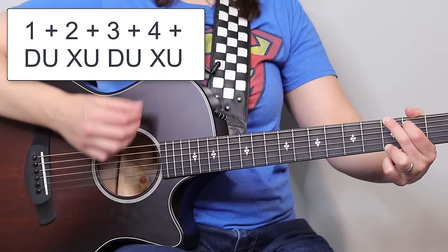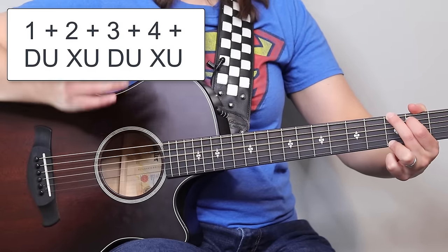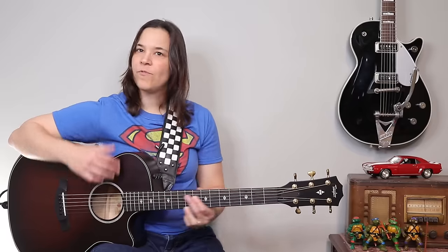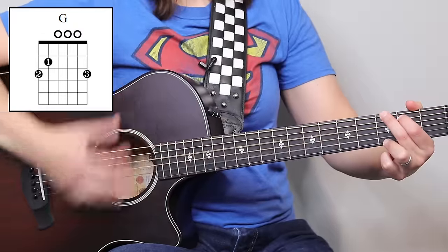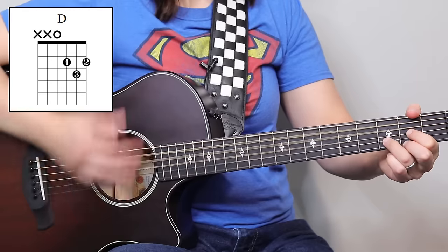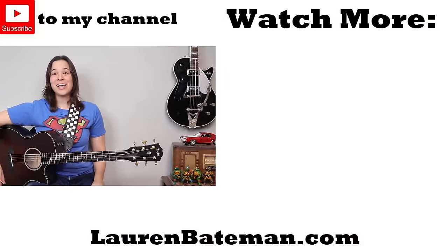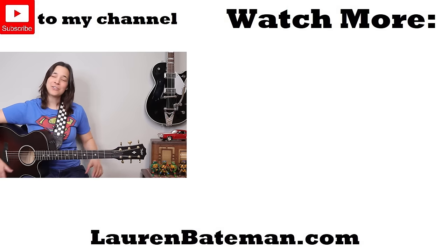And if I move it a little bit quicker, it's going to be down, up, hit, up, down, up, hit — very, very cool sound. If I put this over the progression, this is what it's going to sound like. Very, very cool sound. So go check out a song like Proud Mary — I'll put that lesson right up over there so you can go check it out and try this strumming pattern on it.